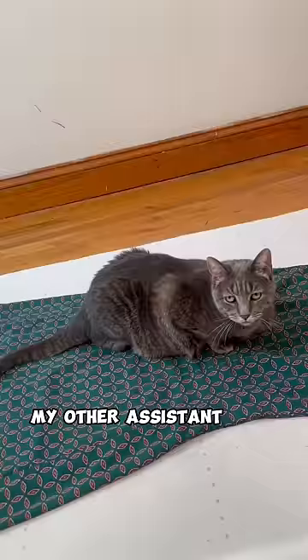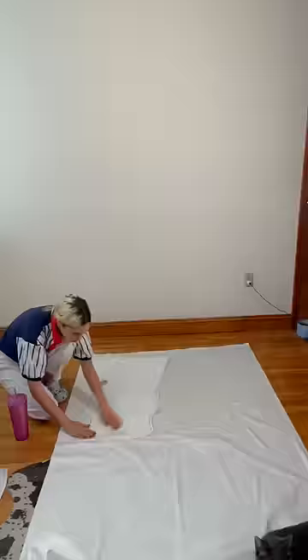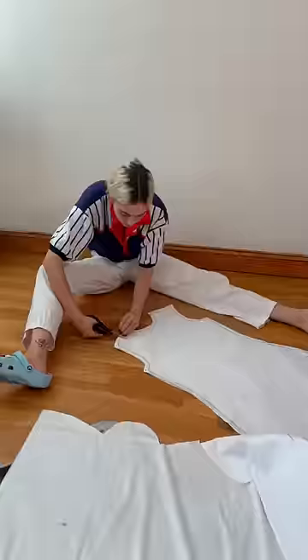So I hopped, skipped, and jumped down to the fabric store, and I said, give me the best fabric that looks like paper. And they said, ma'am, I don't work here. So I picked one out myself.